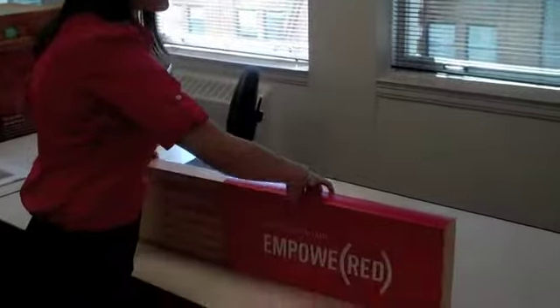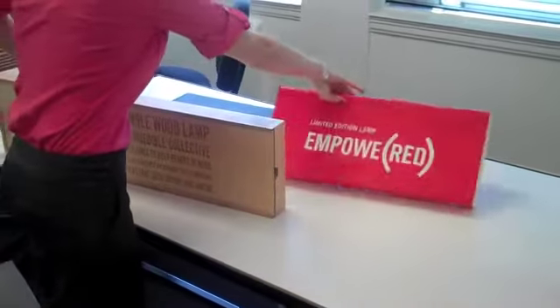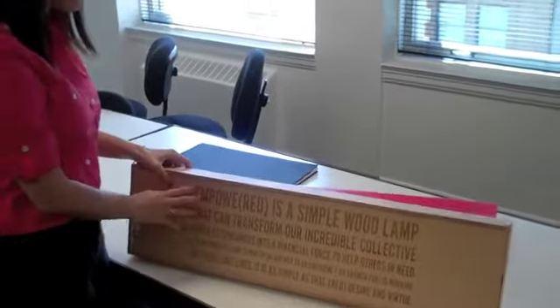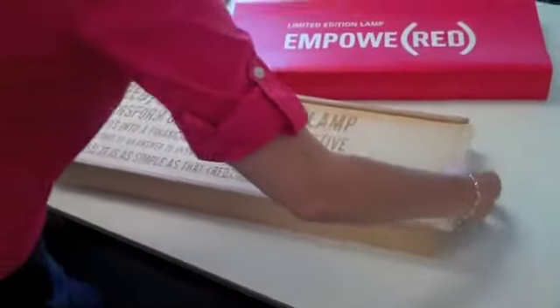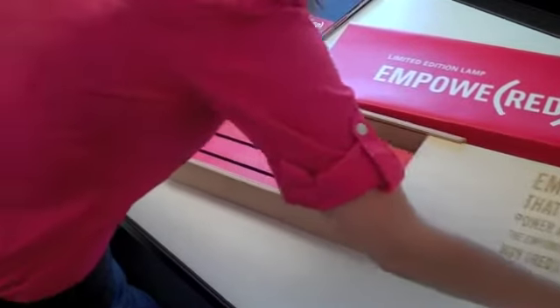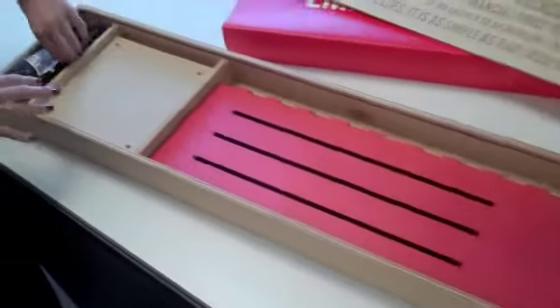All you would do is slide the slipcase off, and it has a message — just like all the other packaging — that I wrote for it, and it's all laser engraved into the case. Then all you do is slide open the top, and it has all of the working pieces that you would need to build the lamp.